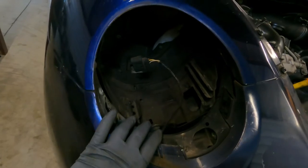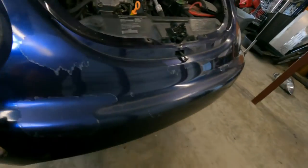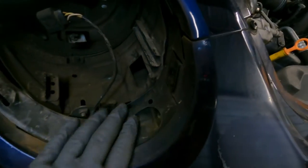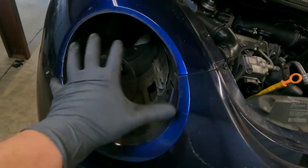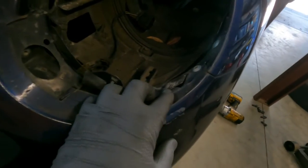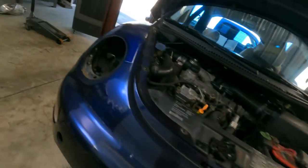It's kind of funny the things that you don't notice from time to time until you have to deal with the actual item. This bumper has been off before, which is probably why my headlight sits kind of weird in this bucket. You can see that's bent. I can't believe I never noticed any of this before. This bumper's definitely been off at least once.